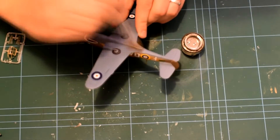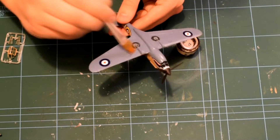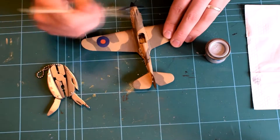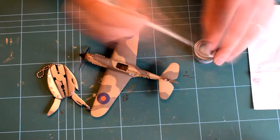When they were dry, I then brushed a matte varnish over the top of the model to give the correct finish. After this, I dry brushed on some silver to make it look like the paint had been chipped off in certain places and make it look as if it had been constructed out of aluminium.